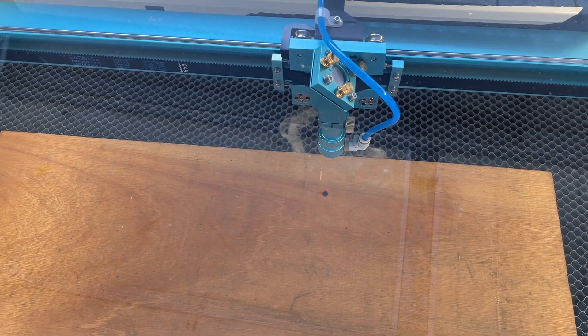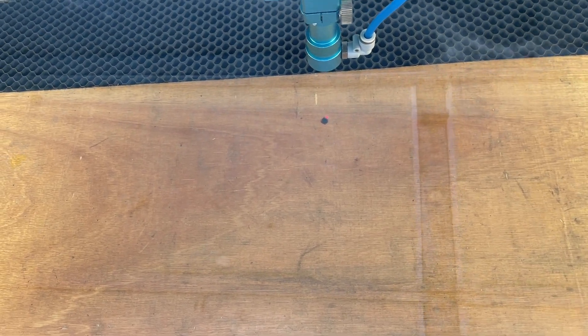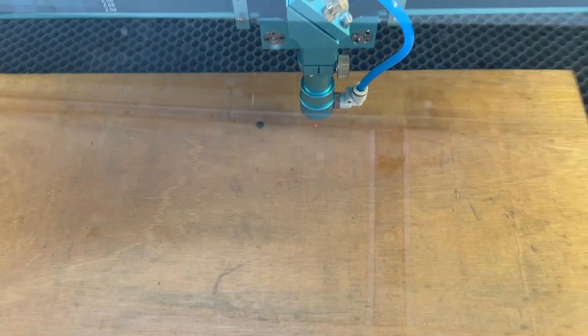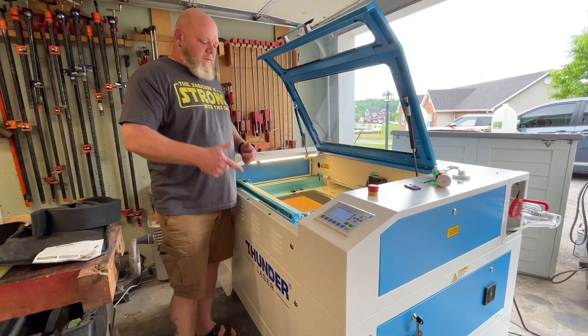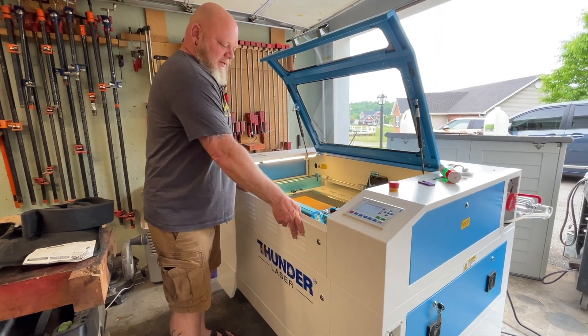Okay, and pulse. Well, I'm way out of focus. But you know what? It works. That was a hell of a beam. So we throw a piece of tape on here.